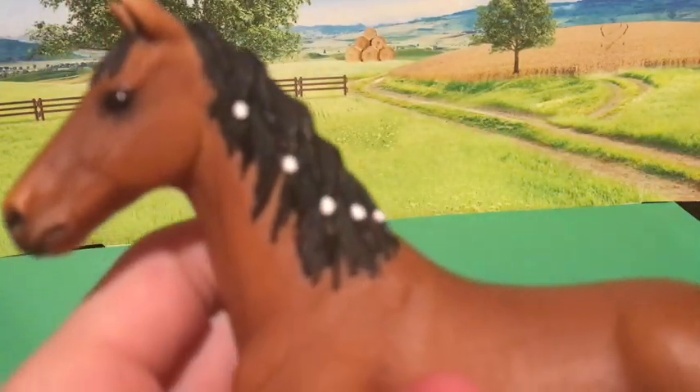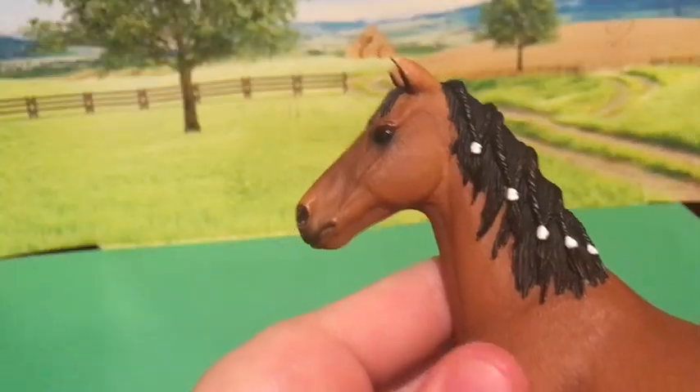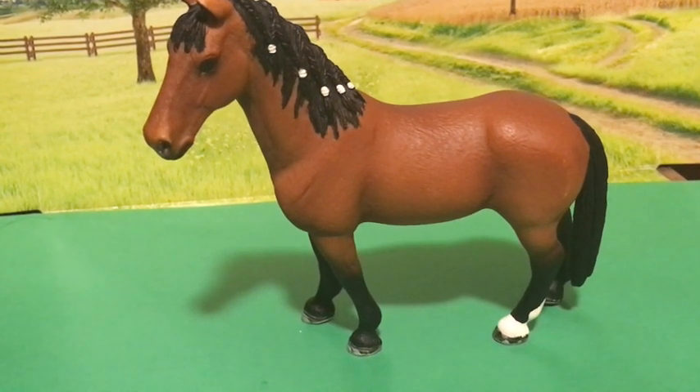She has one white sock and she has some white bands in her braids. She has a very long head. I think the shading was done very well and I like the braids a lot.